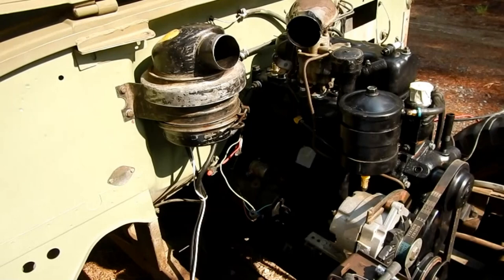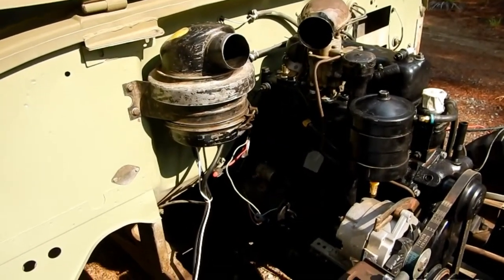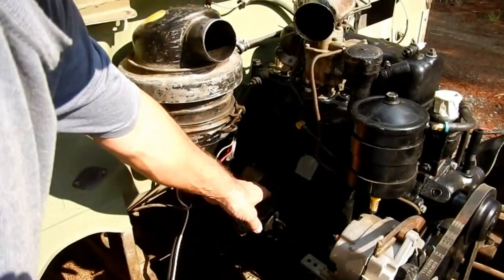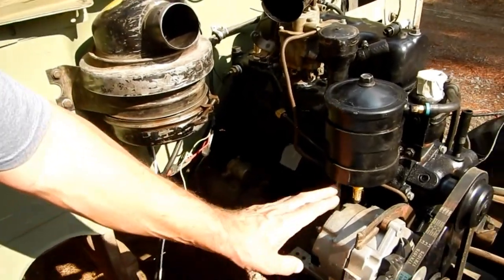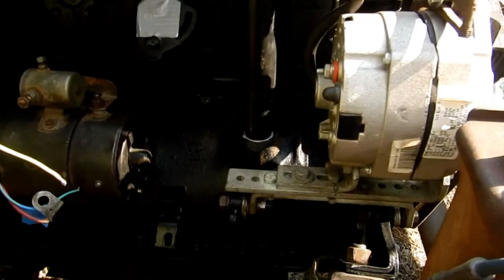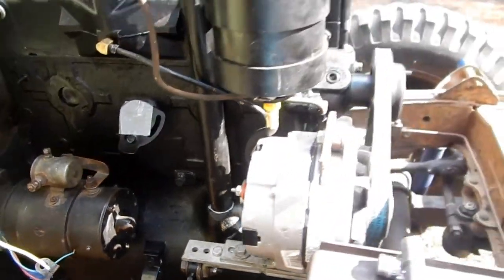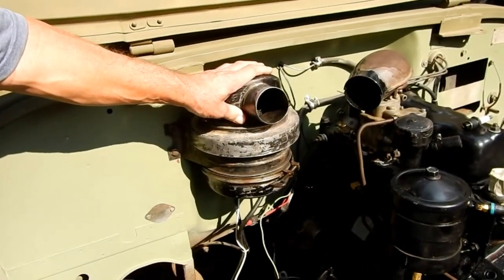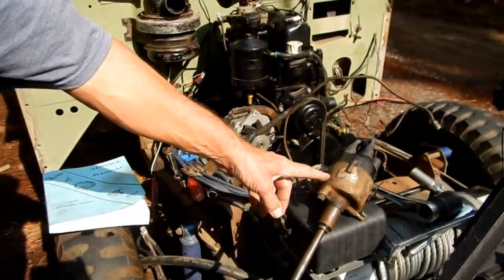A little update — we got rained out for a half a day yesterday, but we're back at it today. We've put on the starter — we haven't done the wiring yet, just bolted it on. We also bolted on the alternator and the bracket, which was a little bit of a chore. I hope you take pictures of yours if you have a bracket like that. We also put on the air filter.